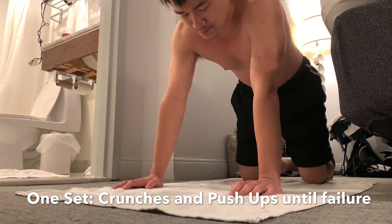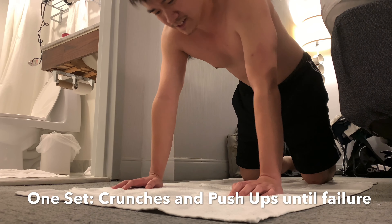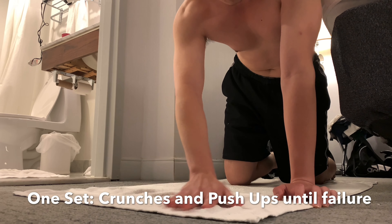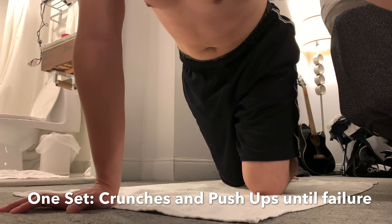As you keep doing more sets, you'll be able to do more reps day by day. This requires a lot of patience but just keep pushing yourself — you can do it. Now we do five more of these, okay? Five sets every day, every other day.